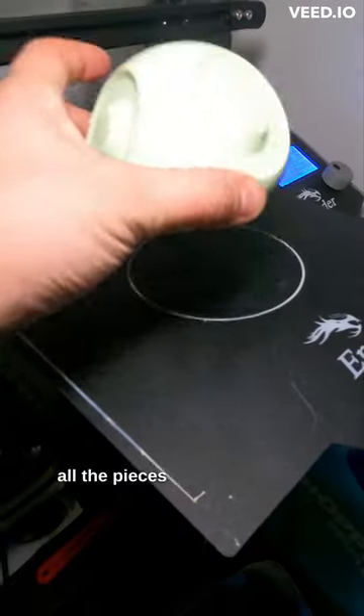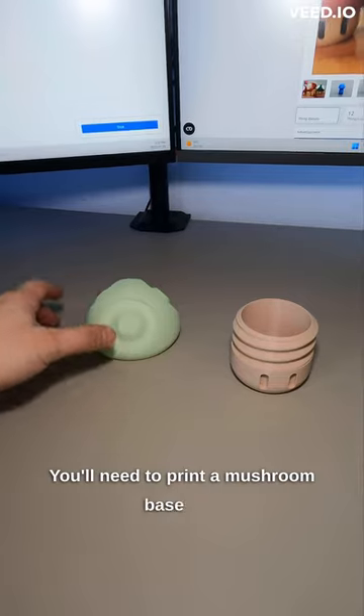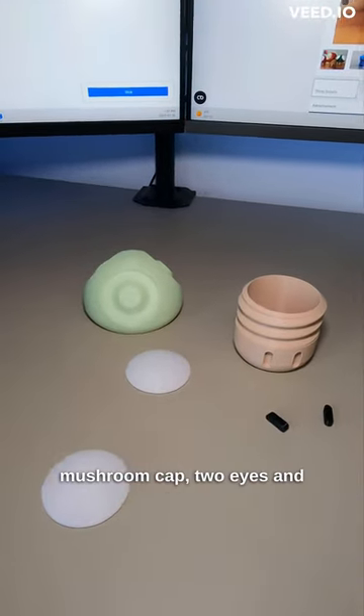Next, we printed all the pieces in their separate colors. You'll need to print a mushroom base, a mushroom cap, two eyes, and some mushroom dots.